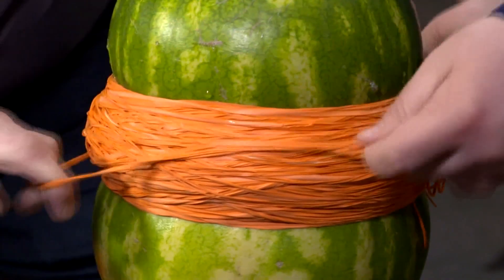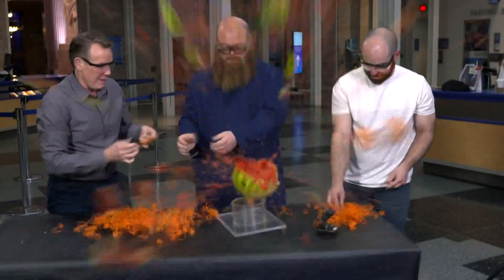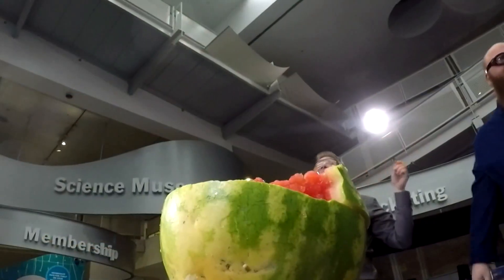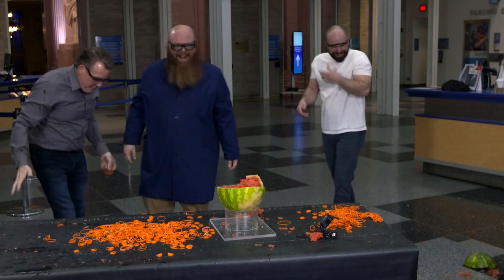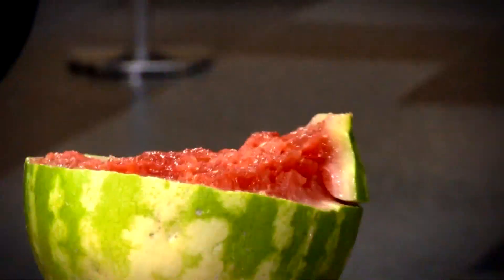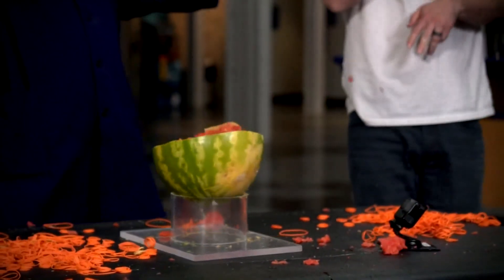Look at that — you can see it dripping. Wow! That was phenomenal! Bam! Look at that. That's awesome!